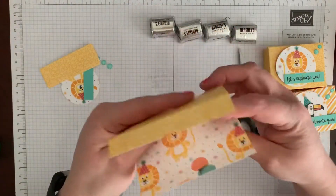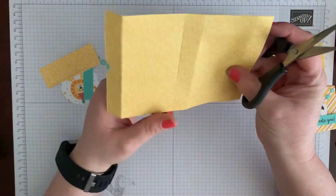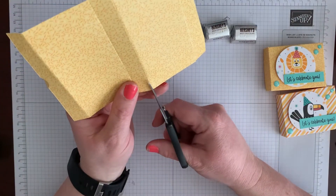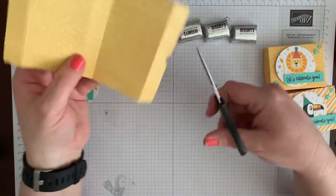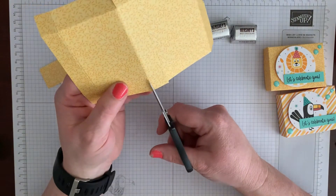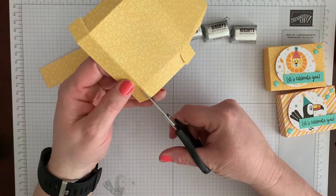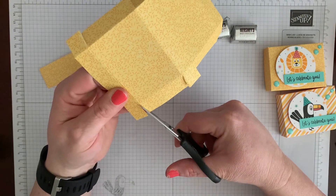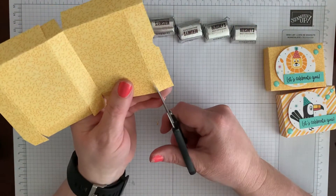This might be easier to see on this side — you will cut up all your little flaps. It is very hard for me to see on this patterned paper. So all your score lines going up to those side middle ones. I cut a little smaller but I don't know if I should on this box, so don't copy me on that yet.